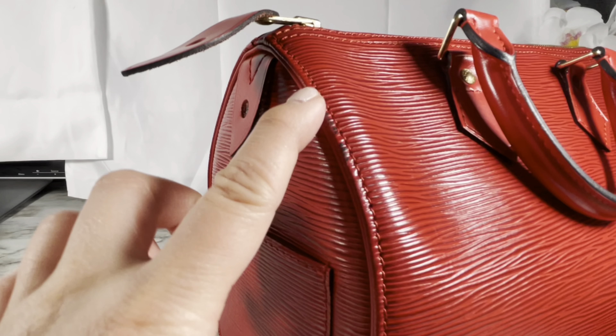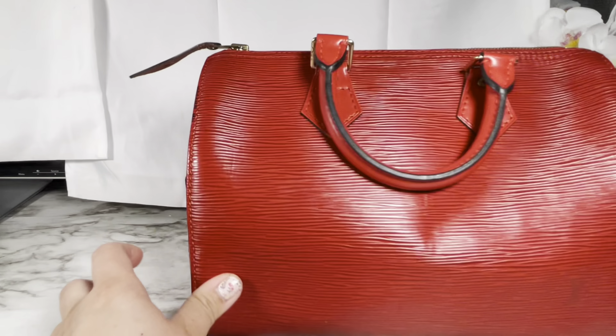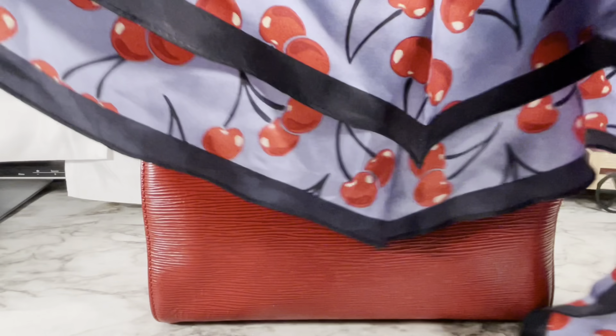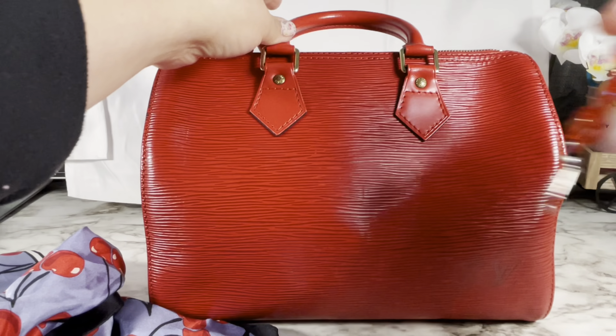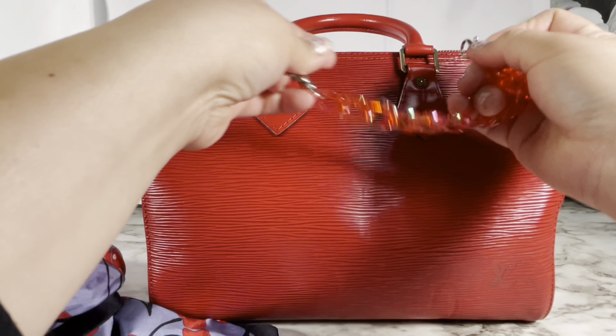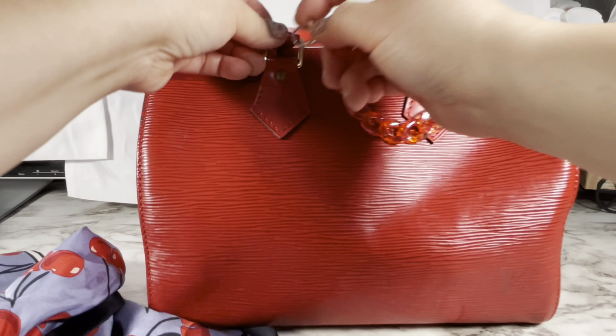This one is missing a lock, which is fine because I already have three that I don't even use. Here I'm still trying to emphasize that little scratch and discoloration. And here I have a little twilly scarf from Coach.